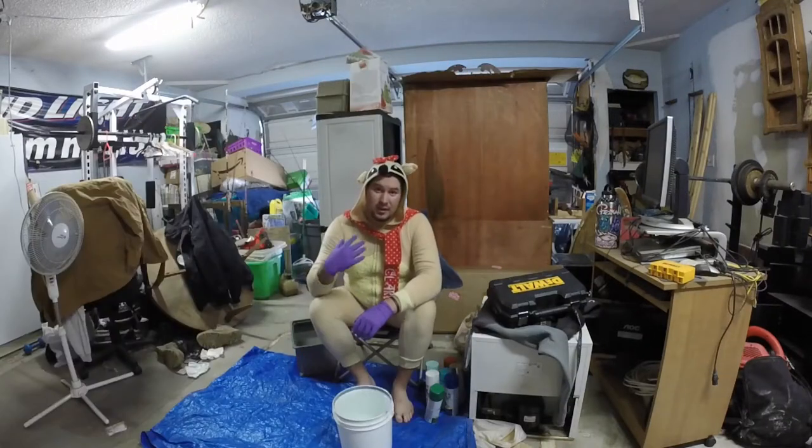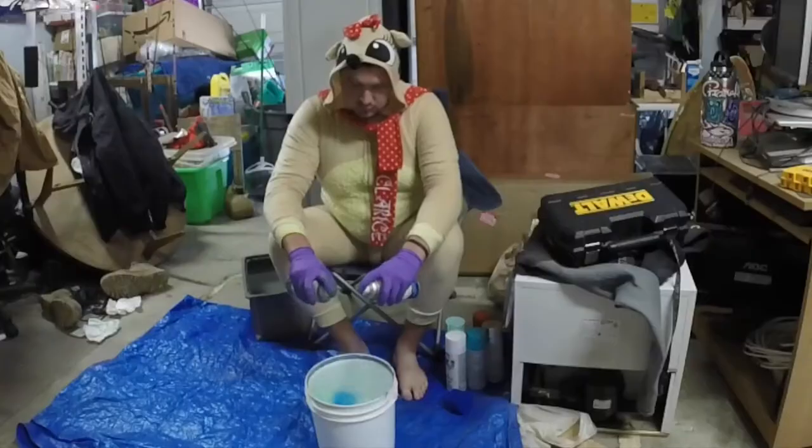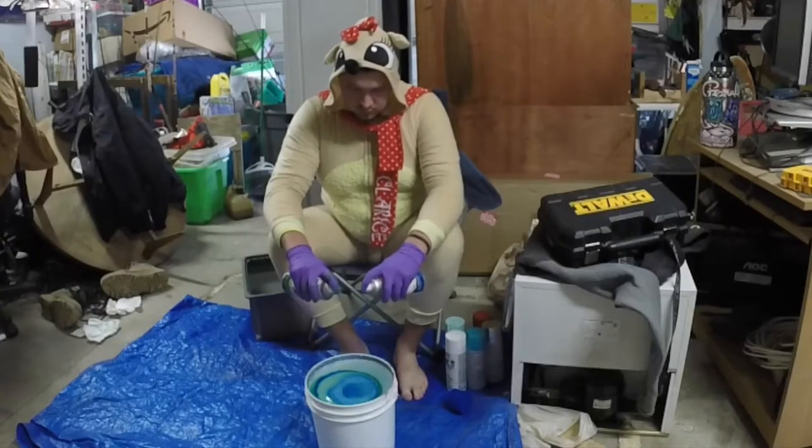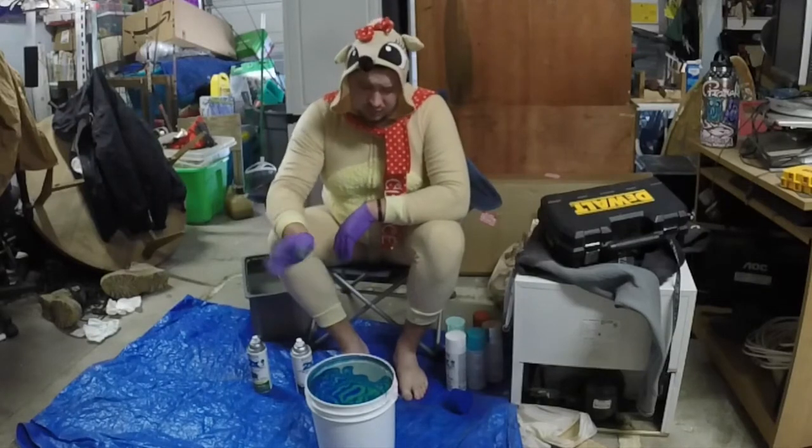As you can tell, this outfit doesn't really fit me very well, so you might just hear it rip at some point in the video. Green and blue? Let's do it. I should be wearing a mask — you guys have got to be precautious and wear a mask when you do this.